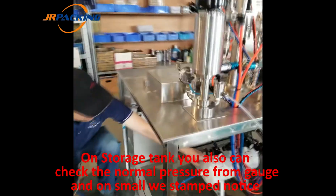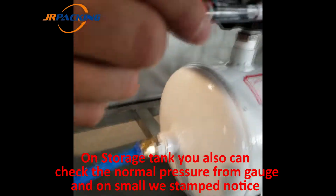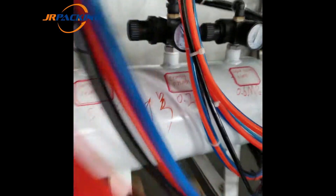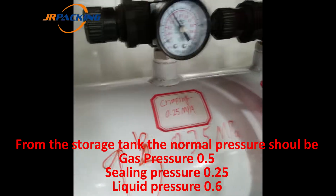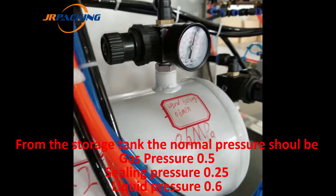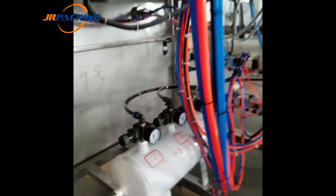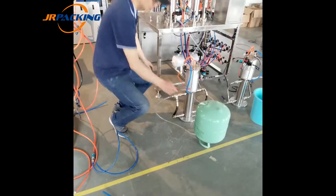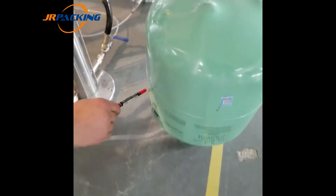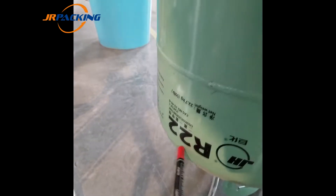On this tank there are some marks. This is the gas filling: 0.5 MPa and 2.5 MPa for the crimping, and 0.6 MPa for the liquid. This is the freon cylinder — you can see the freon cylinder here — and this is for the gas filling.